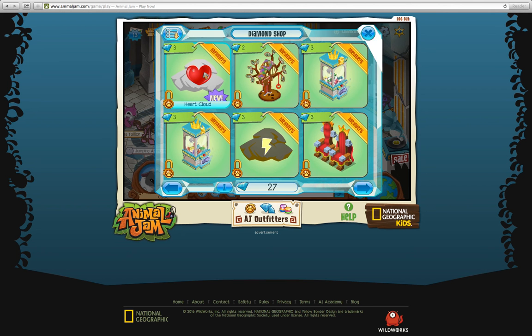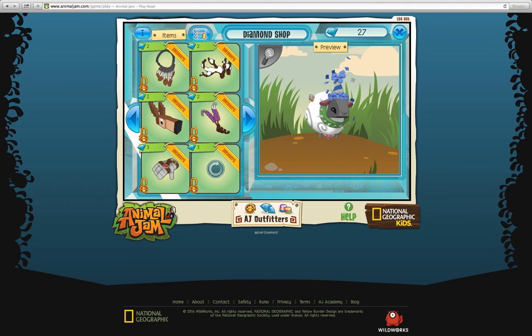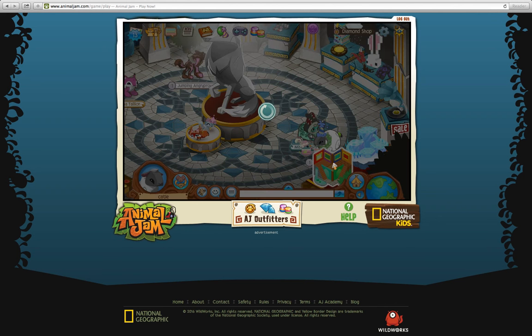There's the heart cloud — that's really cute. I believe it rains hearts or something. I bought it; I haven't tried it out yet. Nothing new for clothing, nothing new for music, no new dens.